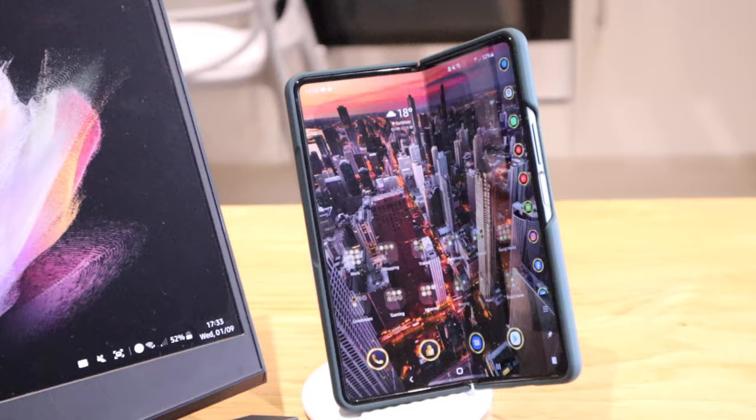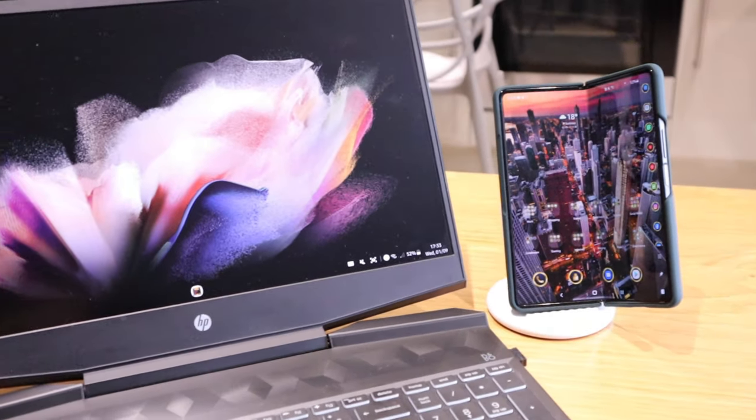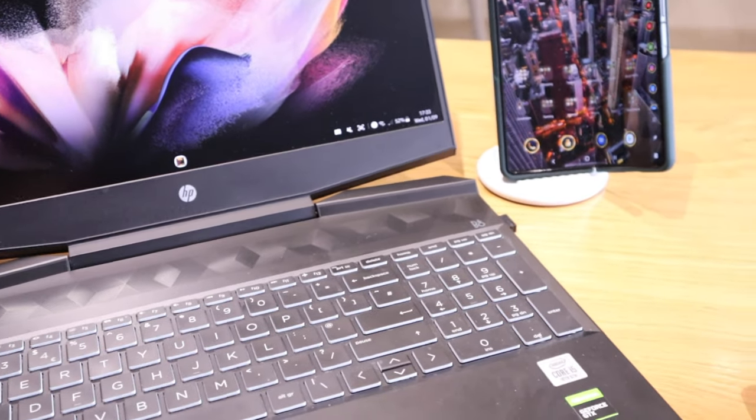I'm sure many of you have seen videos related to the latest Samsung Z Fold 3 - unboxing, performance, and so on - but I'm actually quite surprised that hardly anyone seems to be talking about Samsung DeX related to the Z Fold 3. I've been trying it for a few days and there are so many improvements, and the way the fold design works and how you can interact with your PC is just mind-blowing.